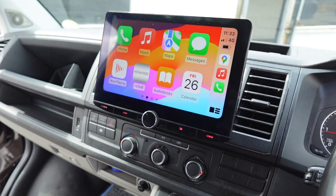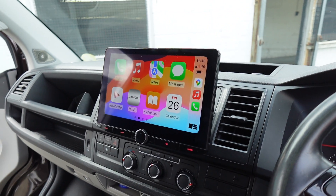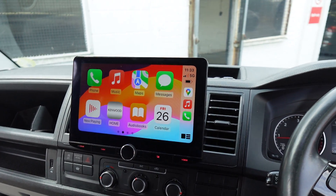You've got the stereo sitting in the dashboard like so. It's got a nice large 10.1 inch screen with wireless Apple CarPlay and wireless Android Auto.